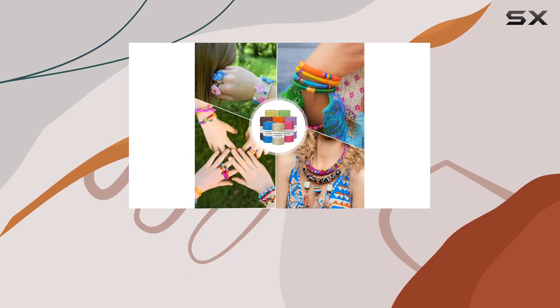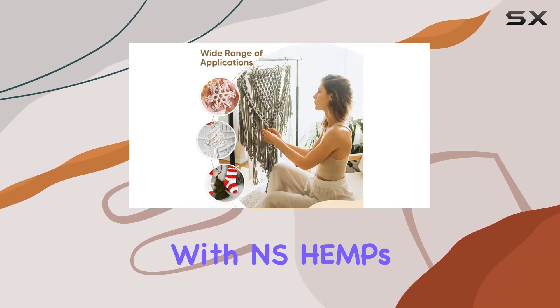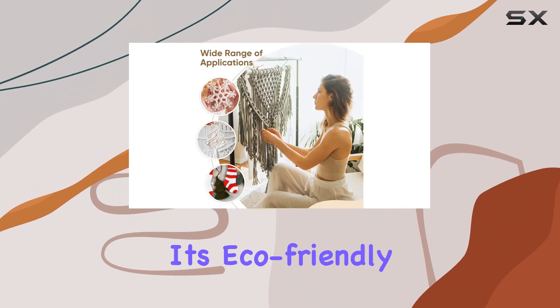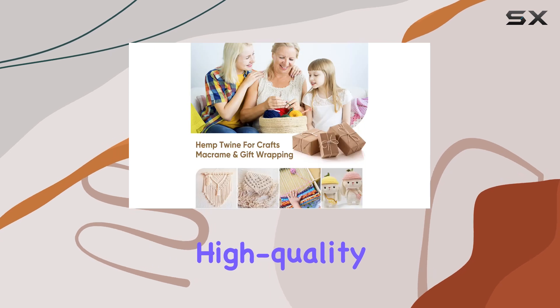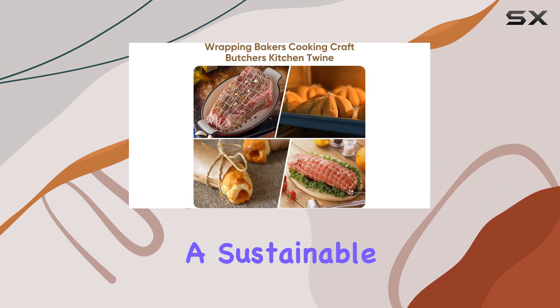Overall, I'm really impressed with NS Hemp's sustainable hemp twine cord. It's eco-friendly, high quality, and versatile, making it a must-have for any crafter looking to add a sustainable touch to their projects.